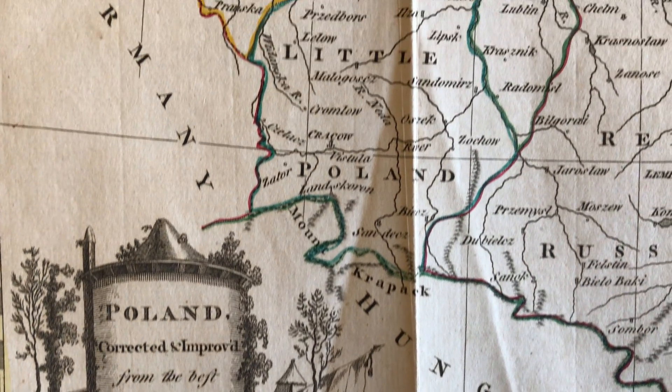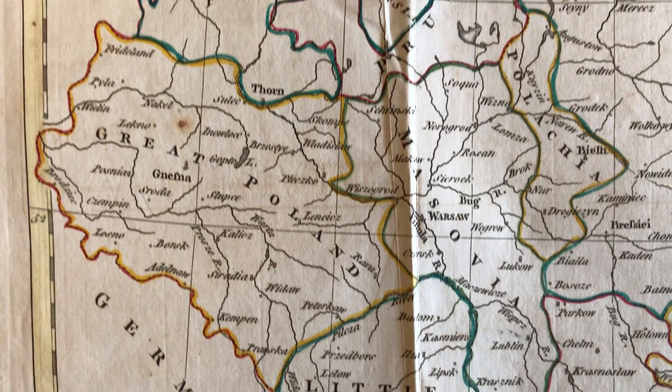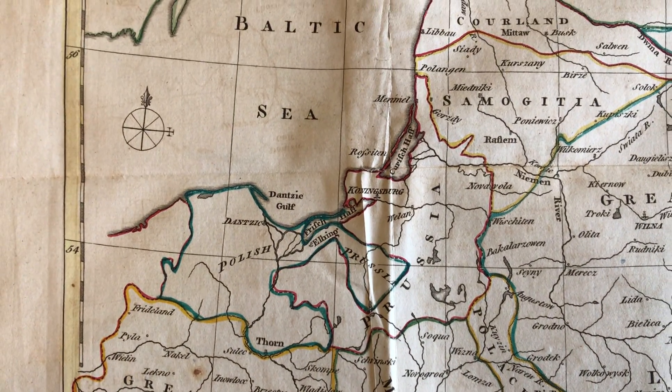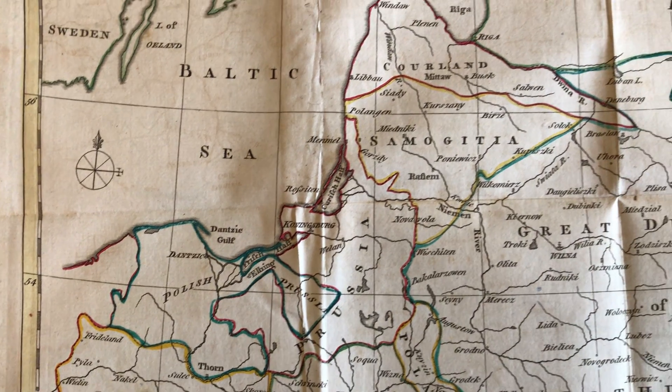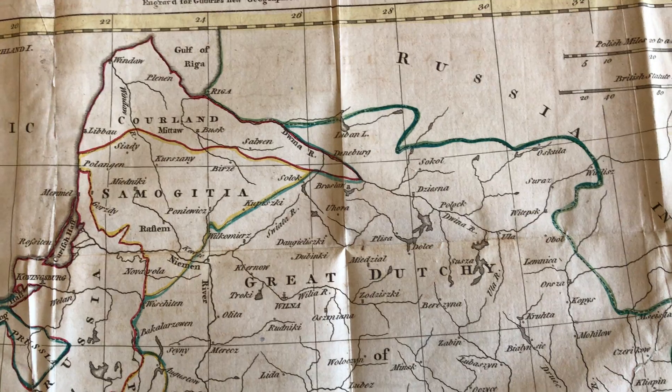We're looking at a circa 1771 copper engraved map of Poland done by John Barber in London in the middle to later part of the 18th century. The hand color on the map is original to it — it's original outline hand color.